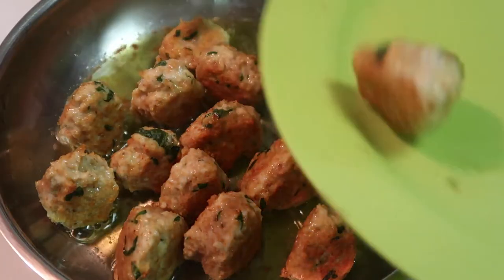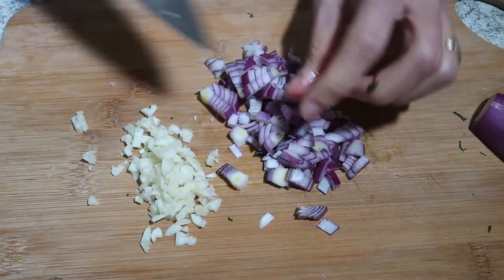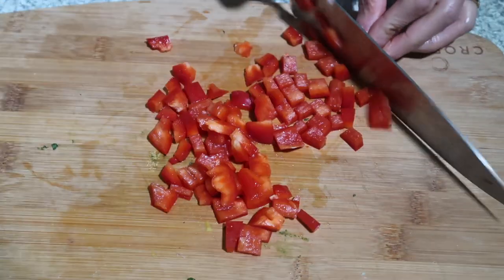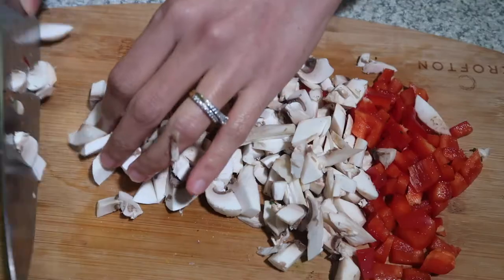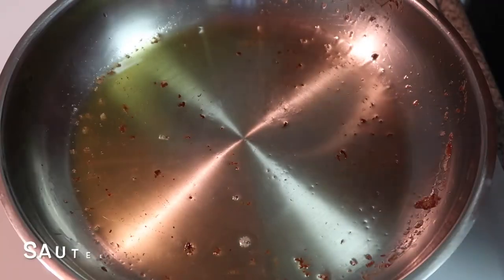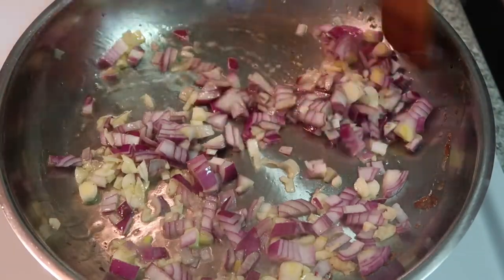Now they look brown so I'll put them aside. It's time to prepare the sauce. I have here one onion, two cloves of garlic, capsicum, and carrots. Now it's time to cook the sauce - just sauté the onion in butter, then it's time to cook the veggies.